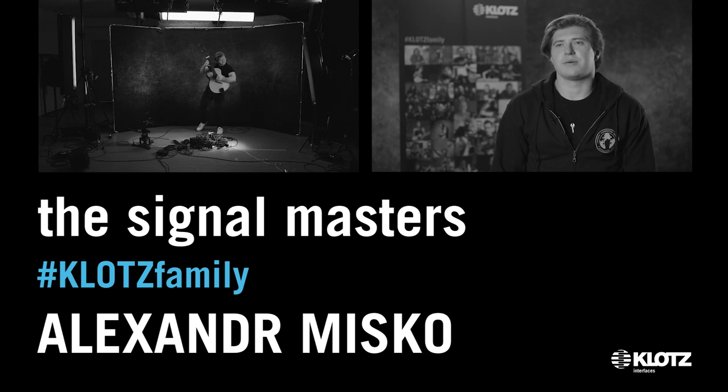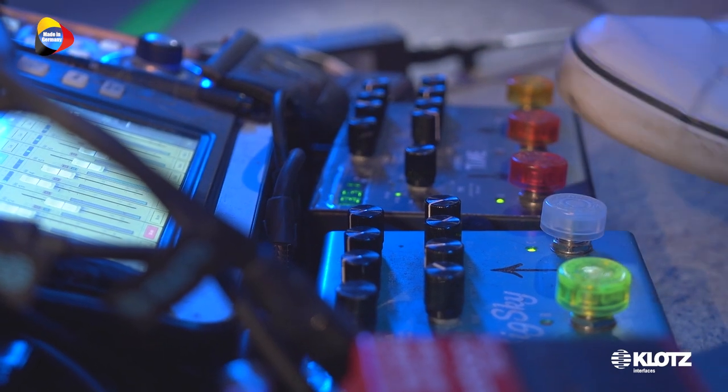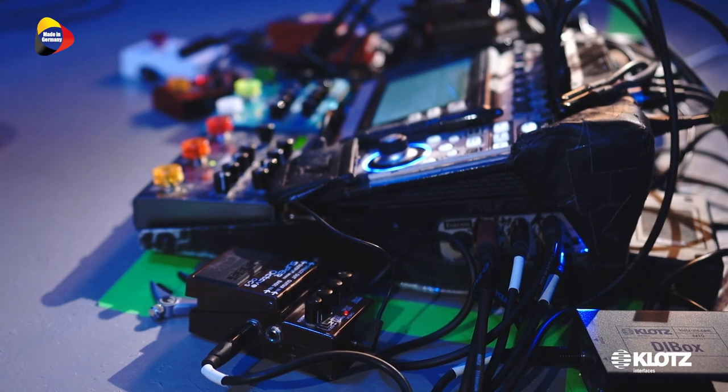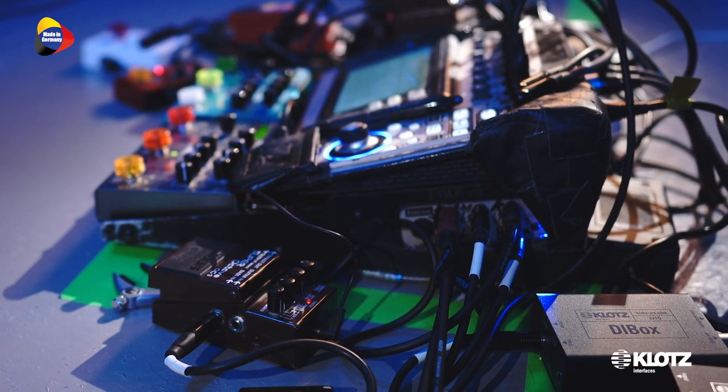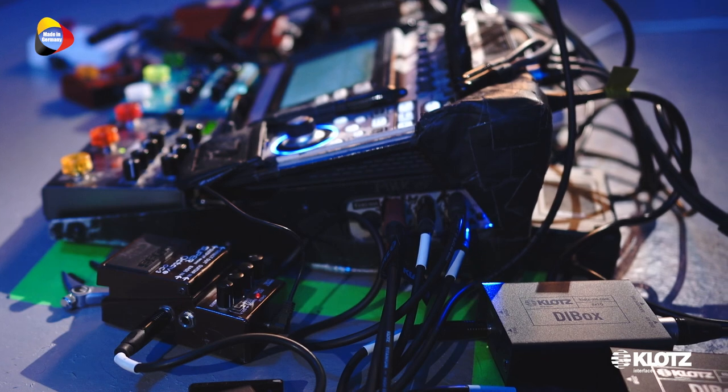My name is Alex Misco. I'm a composer, musician and fingerstyle guitar player. I've been experimenting with acoustic guitar pickups and electronics for many years. And I came up with this weird system where I have six pickups, six outputs coming out of my acoustic guitar. I obviously needed six separate cables to work it out — that was the first time when I asked Klotz to help me designing this kind of cable.